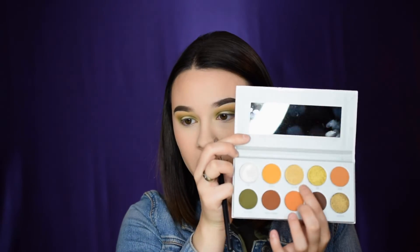The next shade is Guilt Trip, a really pretty metallic. I use the same brush we applied Top Secret with and apply it all over the middle portion of the eyelid to create that soft halo effect.